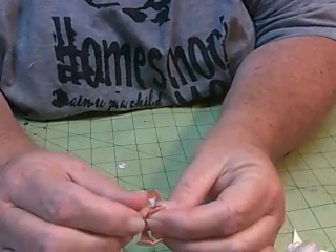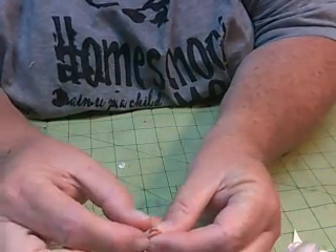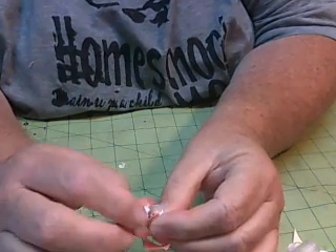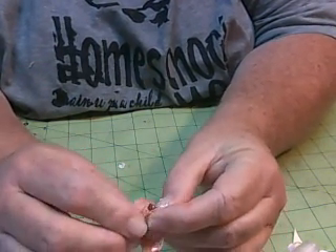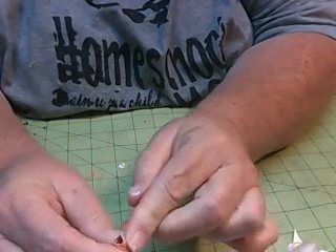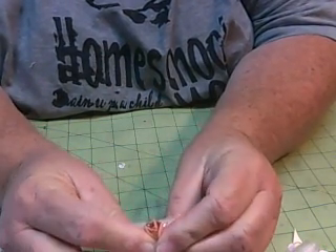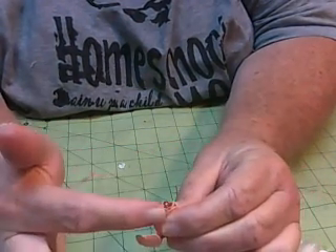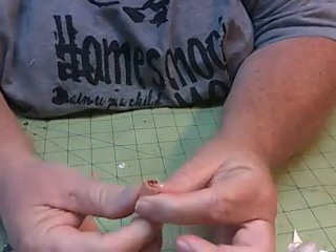Then take the next one and cup it around this one. You want to put it to the side so you can see how it's forming around. Then take the next one over. When you do this, you don't want them all flat against each other — you want to offset them. And you just do that until you have this little rose.